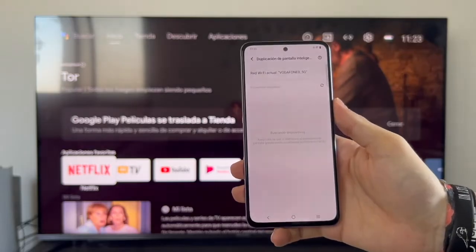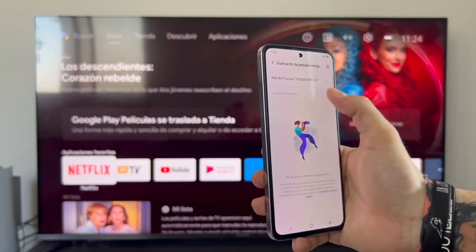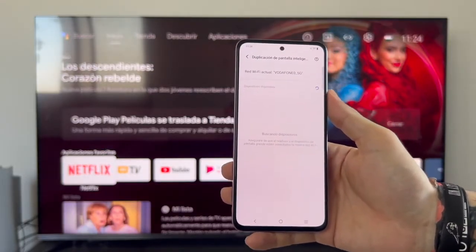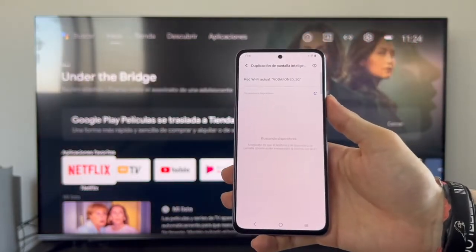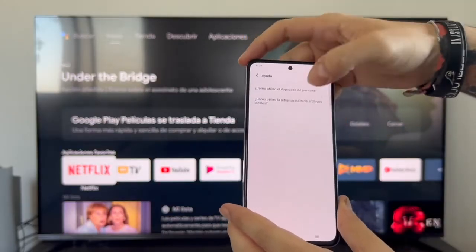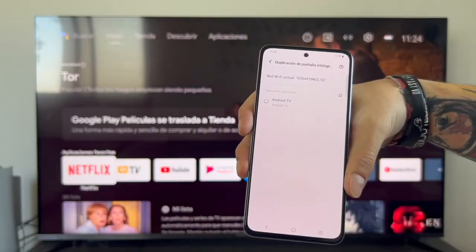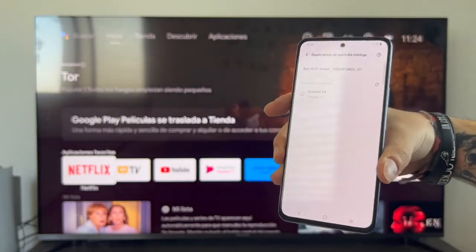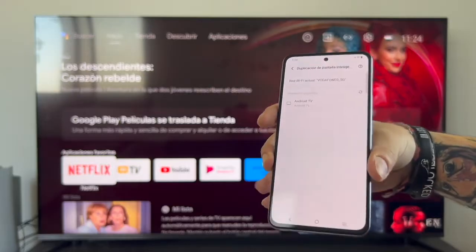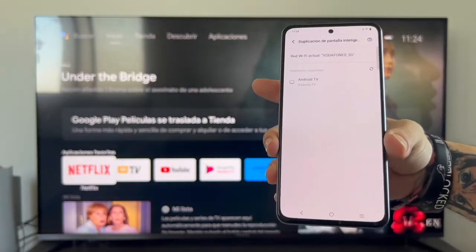A problem you might encounter is that it can't find the device. No matter how many times you refresh, it searches but finds nothing. I noticed something about this V40 SE that may work for you: while it's searching and finding nothing, tap the question mark help icon at the top, then simply go back. As you can see, it does perform the search and Android TV appears. If your device isn't finding anything, try that — tap help and go back — it may be fixed with an update but this workaround worked for me.